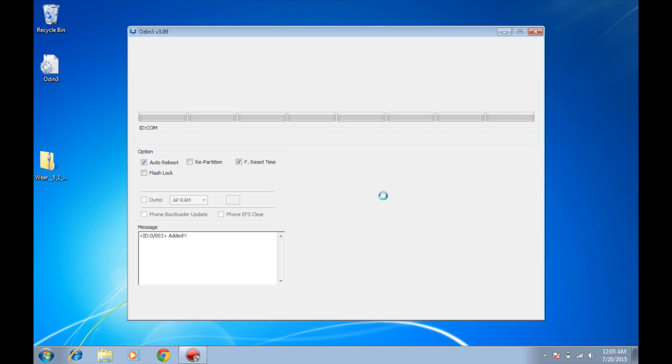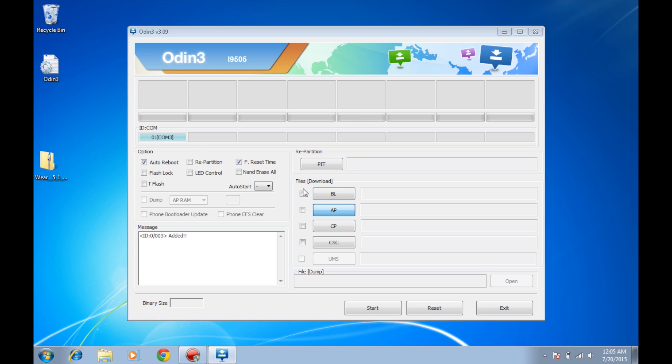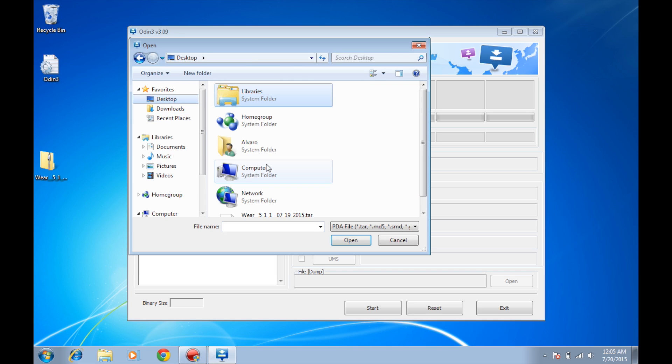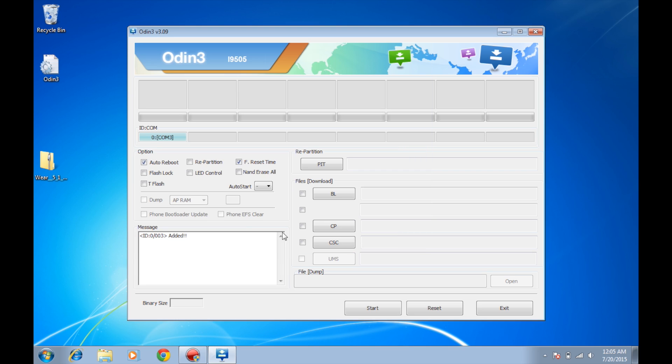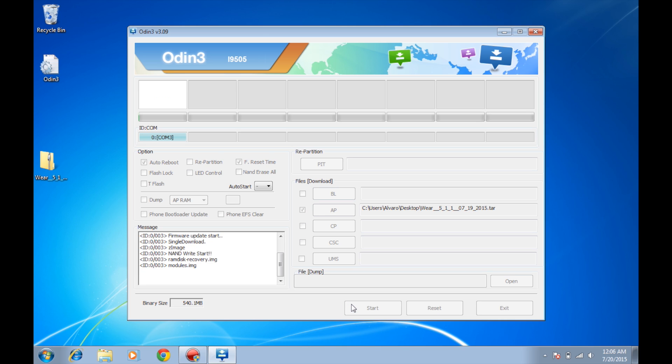Next, we are going to open Odin. Click yes. In Odin, we are going to click on AP, navigate to our file which is going to be on the desktop. Scroll down — it's this one. Remember, July 19th, 2015. Open. Here we have the file. We have the added sign, which means the drivers have been properly installed. We have to click auto reboot enabled and reset time enabled. Make sure you don't have anything else checked. This is a pretty heavy file — it's 540 megs. We are going to click start.